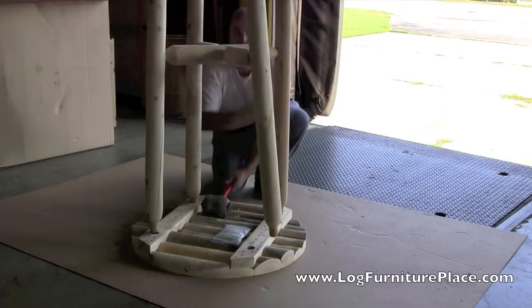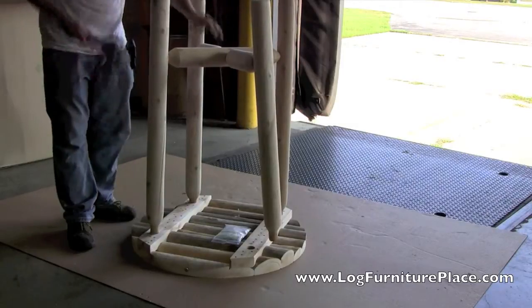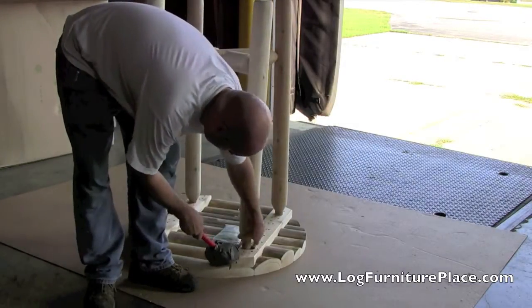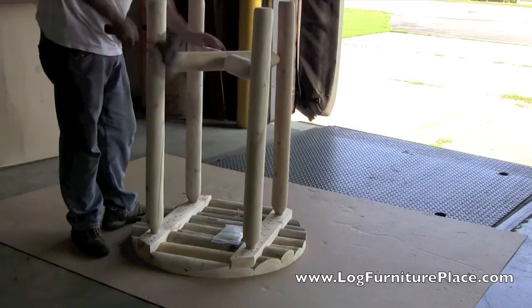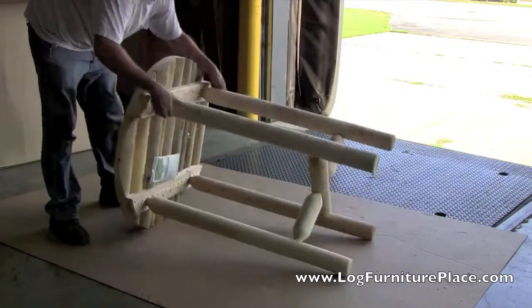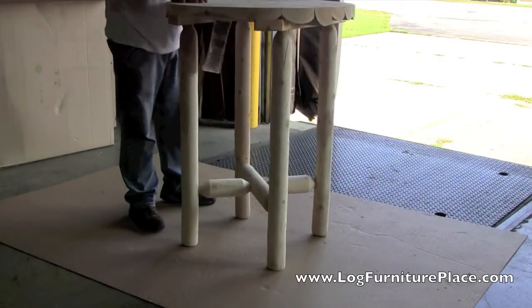The log bistro table from the Cedar Looks collection, made by Rustic Natural Cedar, comes in two sizes: a 32-inch size and a 42-inch size. The 32-inch size comfortably sits two people, and the 42-inch size will fit four people. A couple of taps will level the table out.